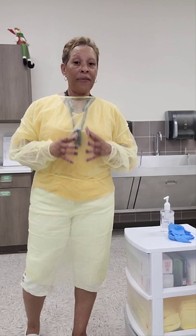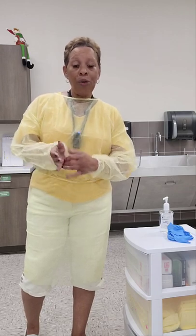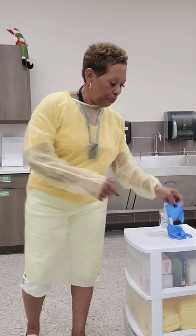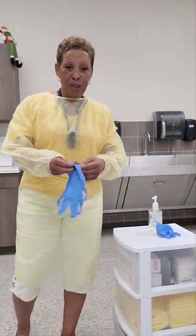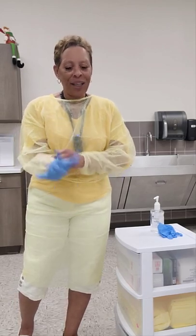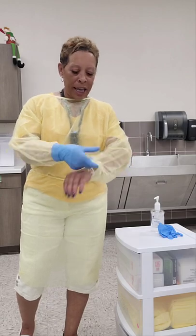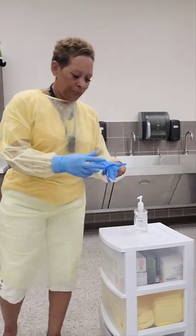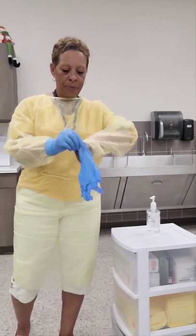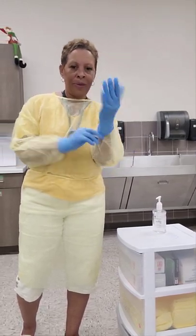The cuff of your gloves has to cover the cuff of your gown. The easiest way to ensure this is to pull the cuff of your gown midway down your palm and then place your glove. This way you won't be fighting to get the cuff of the glove over the cuff of the gown. I'm going to do the same with the opposite sleeve. There we go.